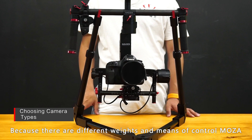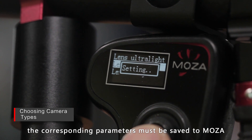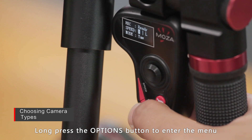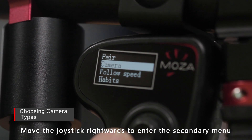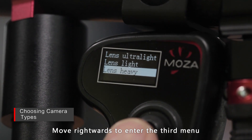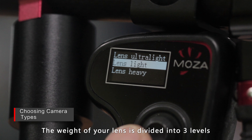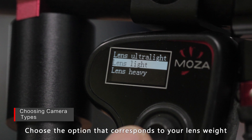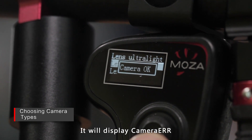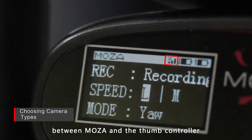Because different cameras have different weights and control methods, the MoZua needs different parameters to balance itself. After choosing a camera type, the corresponding parameters must be saved to the MoZua — keep the power on while operating. Long press the options button to enter the menu and choose Camera. Move the joystick rightwards to enter the secondary menu, where various camera types are listed. Move the joystick vertically to choose the camera type, then move rightwards to the third menu where you choose the lens weight: ultralight, light, or heavy. Move the joystick rightwards to confirm. The screen will display OK for half a second, or display Camera ERR if you chose the wrong type — check connections between the MoZua and thumb controller and try again.